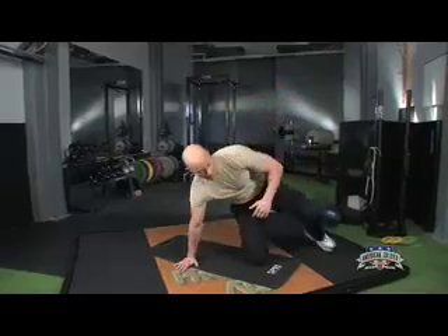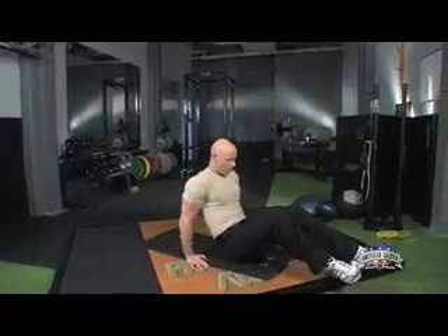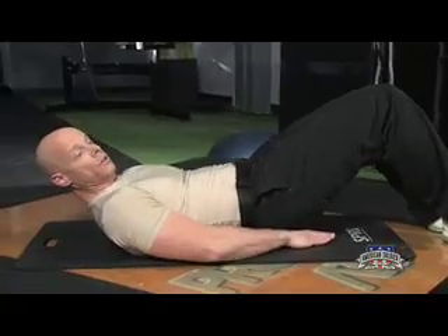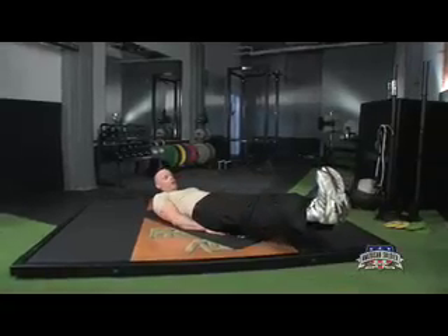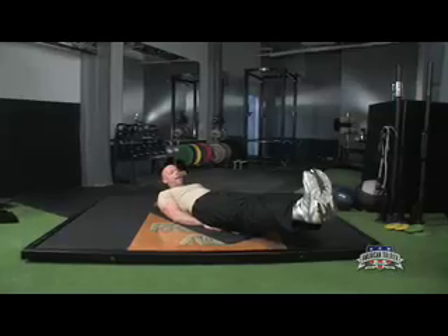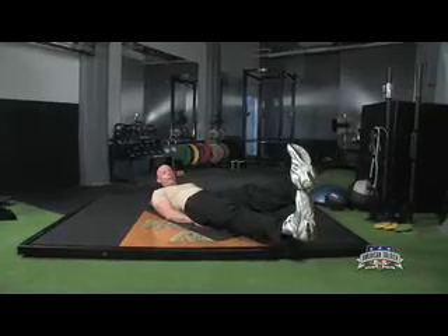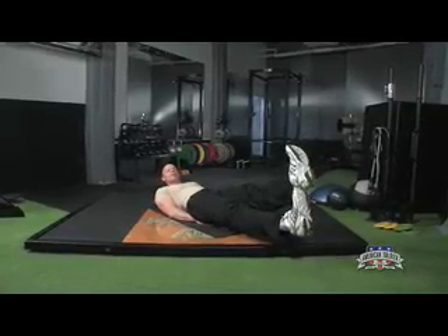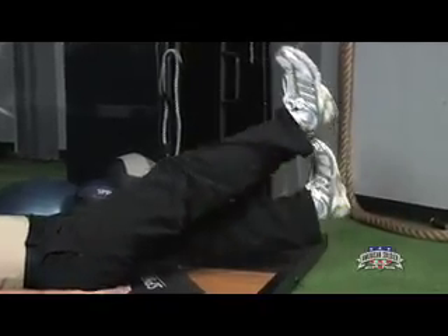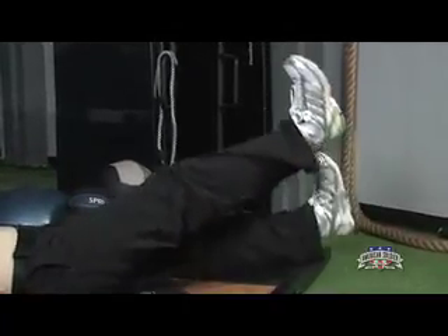Let's start with the flutter kick. Let's go to our backsides. Bring your hands so that you're just to the side of your rear end cheeks or underneath for good support. Bring your legs out straight, flex your feet, and bring one leg higher than the other. Bring them about 10 inches off the ground. When you start the exercise, you'll be moving your legs 12 to 18 inches in a range of motion.